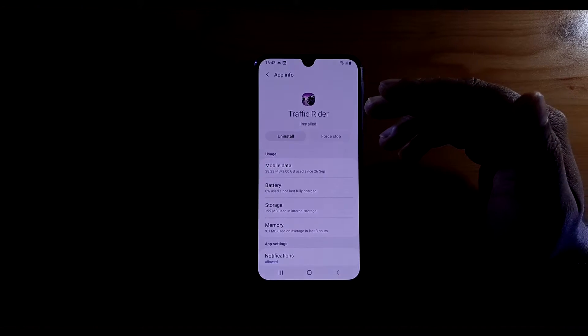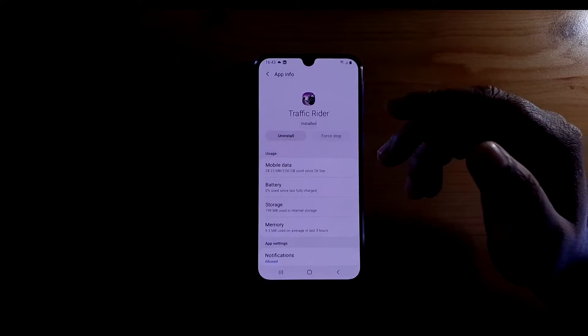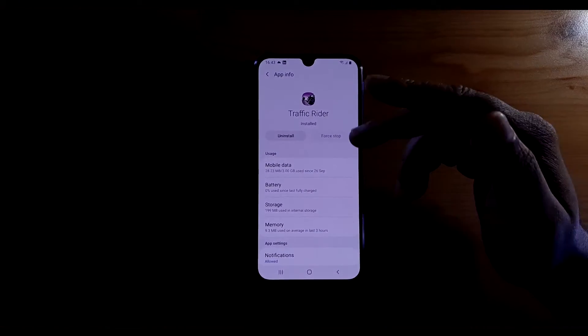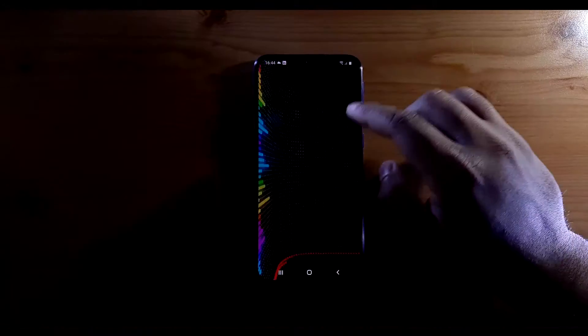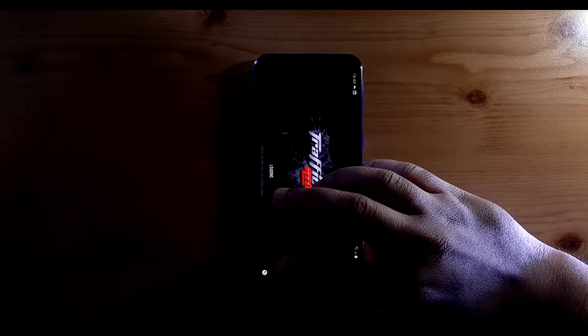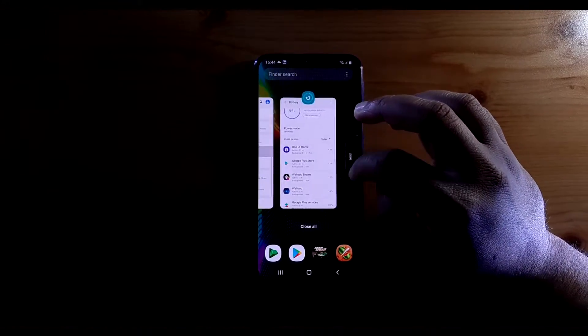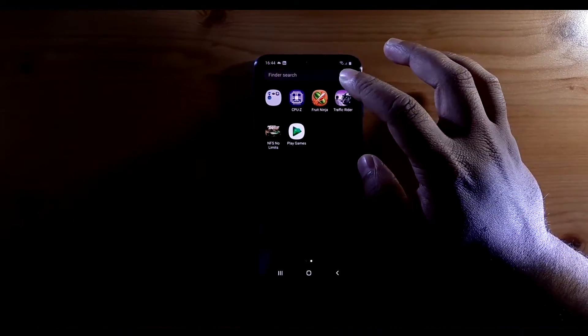What Force Stop does is manually force the app to close down. This application will not be running in the background and will not turn itself on unless you go into the application and open it yourself — in that case it will start running in the background again.